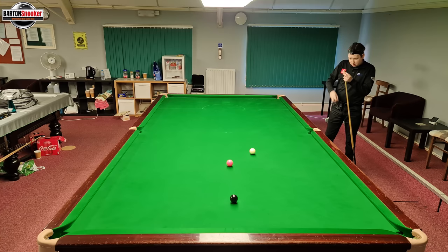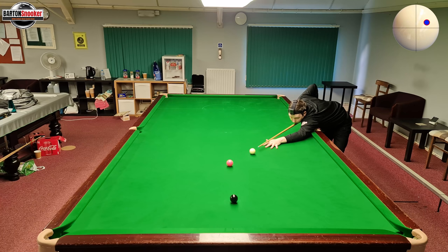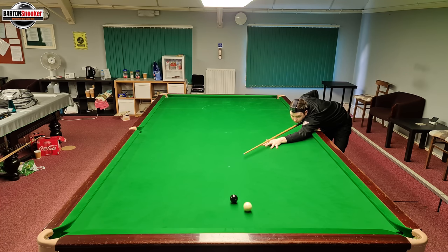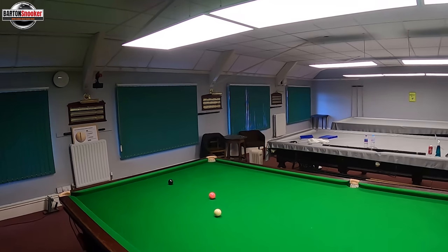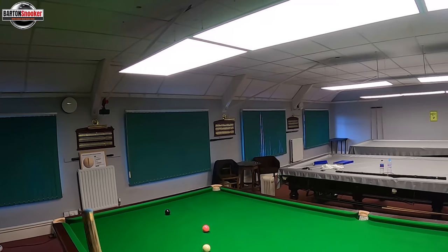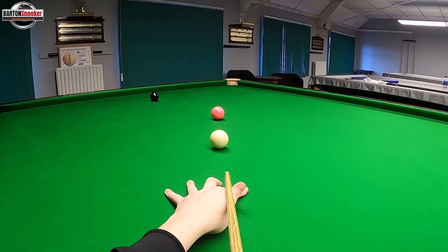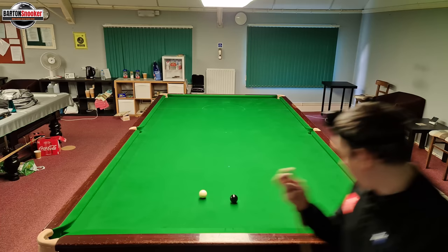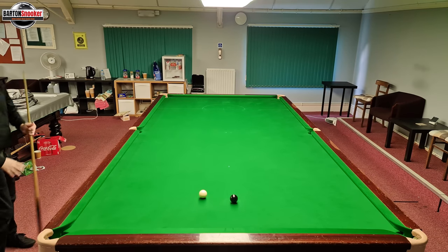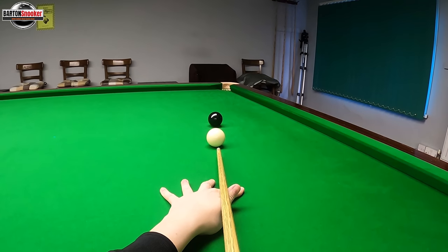This shot is more difficult to play — a bit like a stun run-through. You can see just above centre, I've got to miss the black on the way down, then lots of right-hand side again, so it comes down and flicks off the black cushion leaving the black into the opposite pocket. From my point of view: a couple of feathers, right-hand side, just above centre, right through the shot, stay down — and it flicks off the cushion and back out for the black. These are really just some fun shots to build confidence and experiment using a little bit of side.